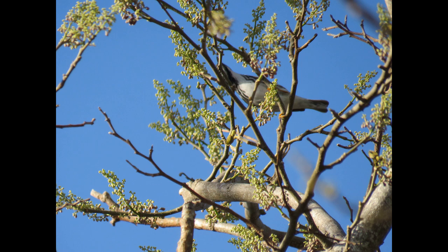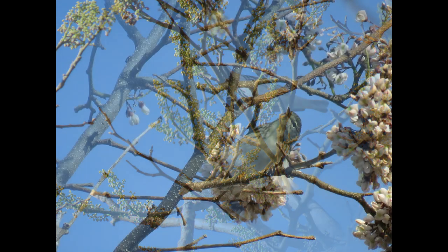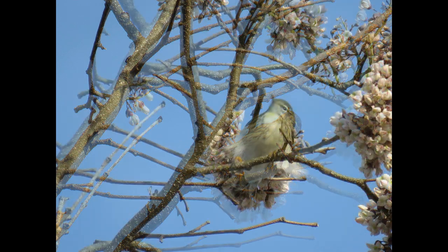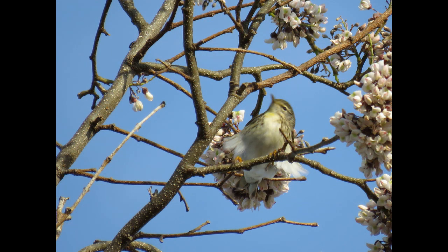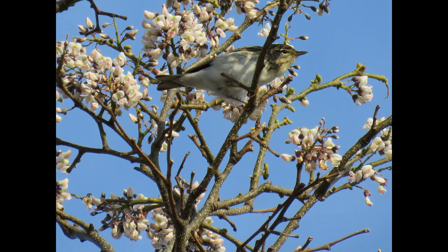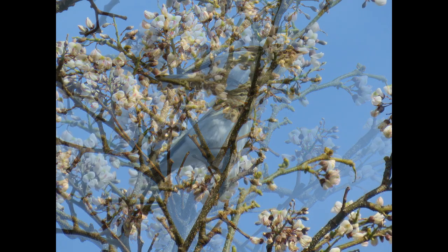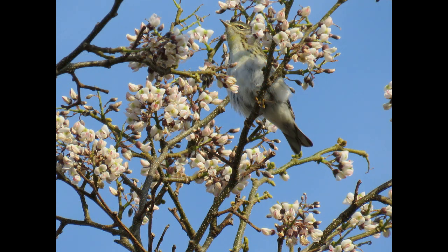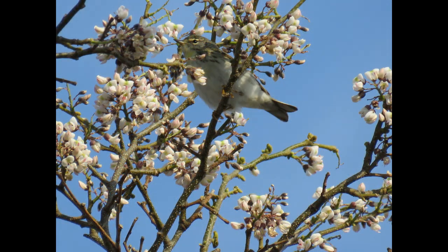I hope you learned a little bit more about the Blackpoll Warbler from my personal observations here in South Florida. If there's anything I missed, please comment below and let me know, or if you have observations that are different up north when you see them, let me know that as well. Thanks, and I hope everybody has a great day!